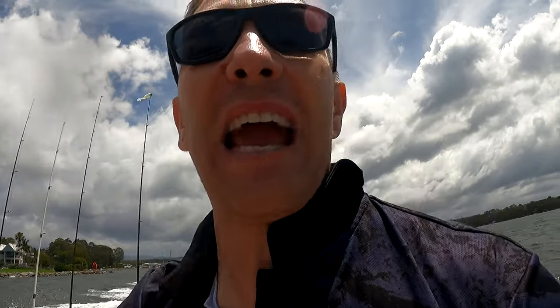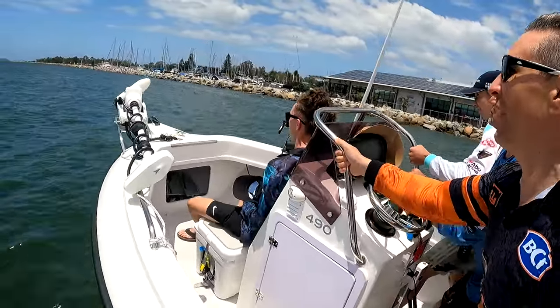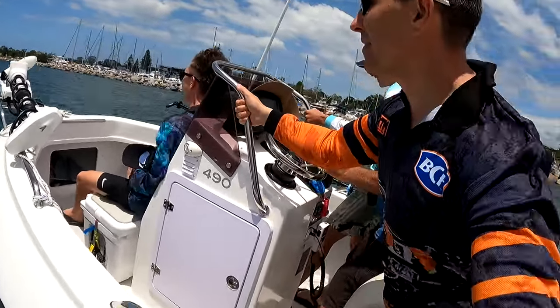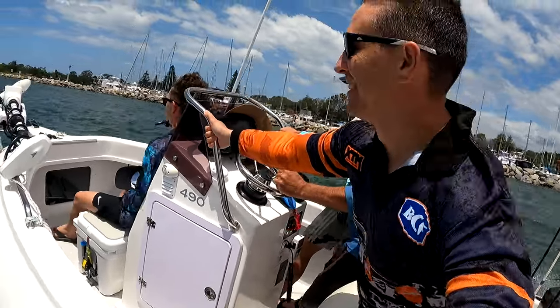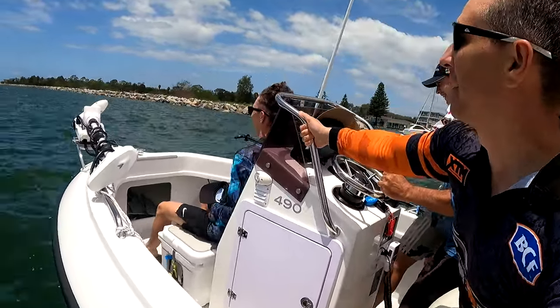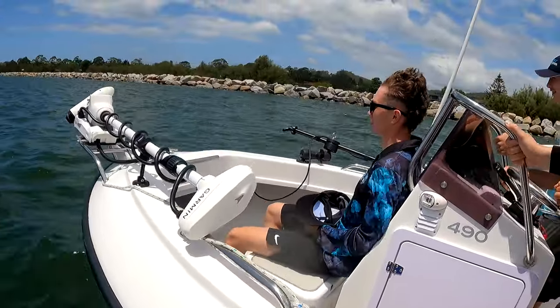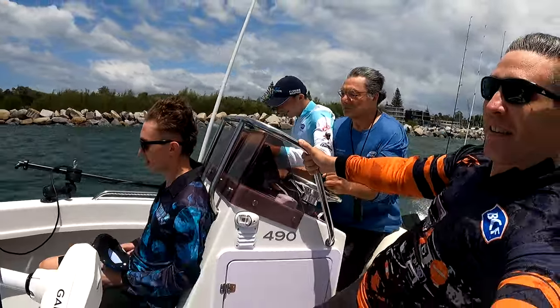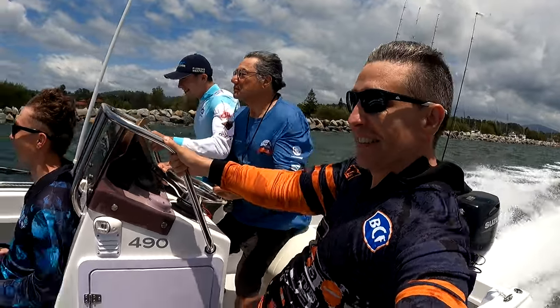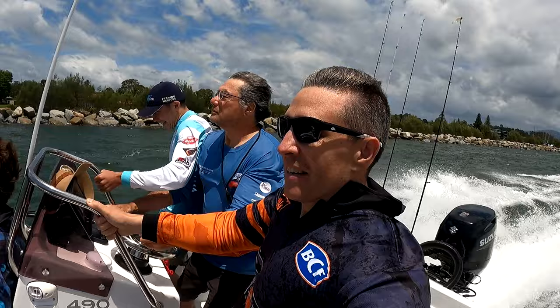I'll just slow down for a sec — I just want to wipe the screen off on the camera. Alright, let's see what this mighty Remora can do in a bit of slob. Give it a bit of throttle — I want to get flat — hold it for me and she's doing it beautifully. Right out into the chop, ladies and gentlemen.